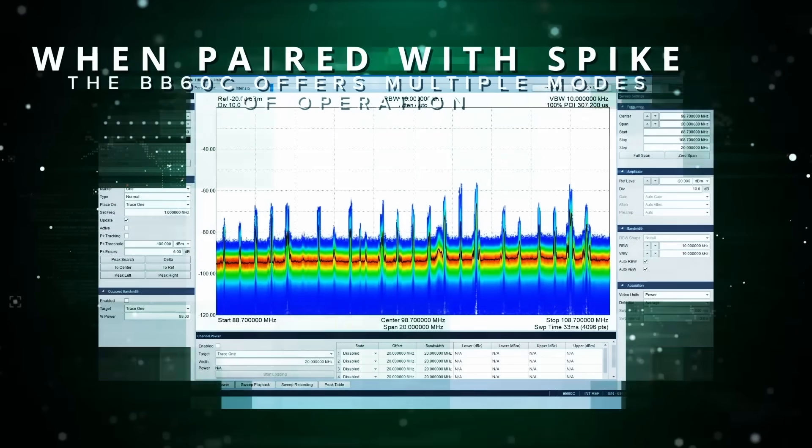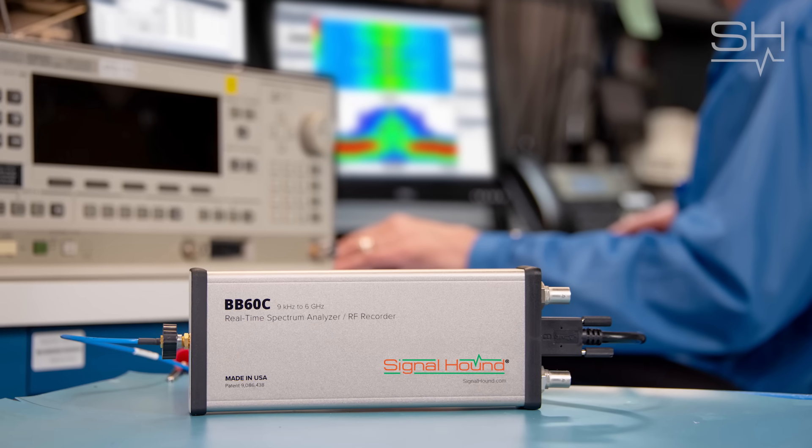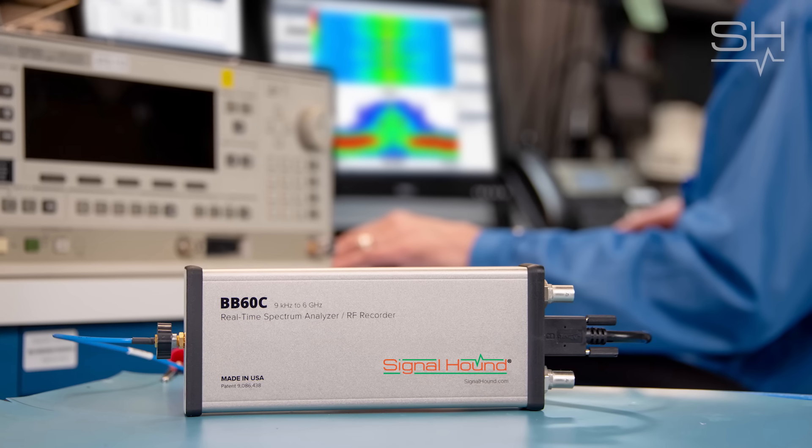Hello and welcome to Talking RF. Sean here with Justin Crooks, senior engineer at Signal Hound. Today we're talking about the BB60C — its RF input, dual-function BNC port, and locking USB 3.0 connection. The BB60C is an extremely popular, feature-packed, and versatile piece of test and measurement equipment for use in the lab or out in the field. Can you walk us through the product itself and the ports?